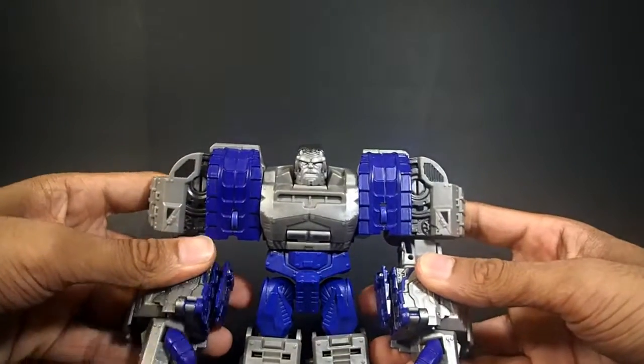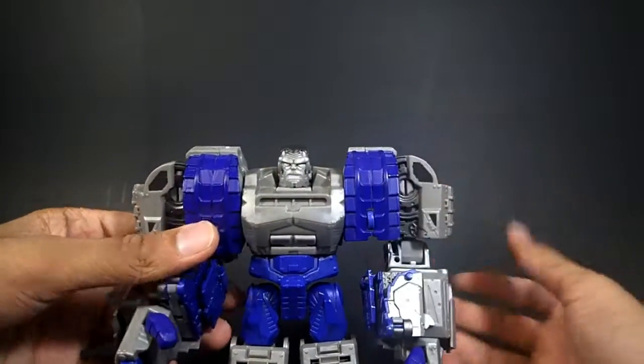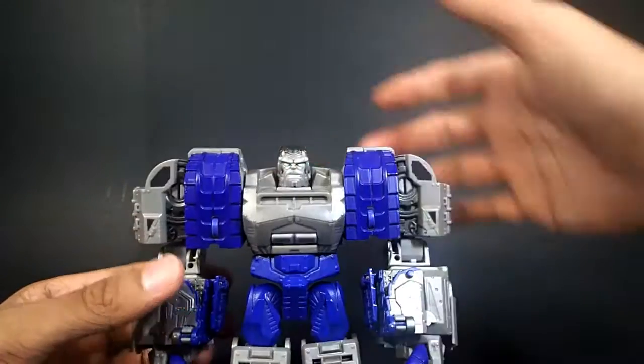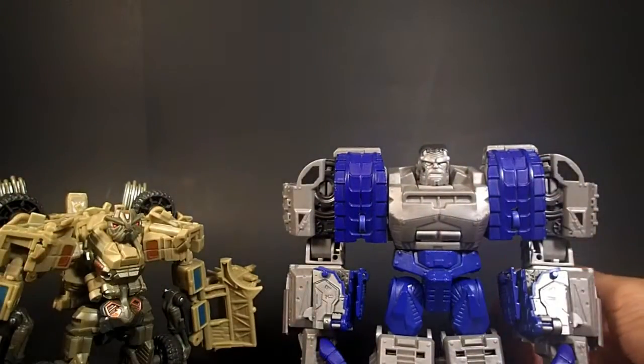The fact that the hands are articulated is just awesome — I love that part. And just next to another figure since he's sitting here — here's Bone Crusher.